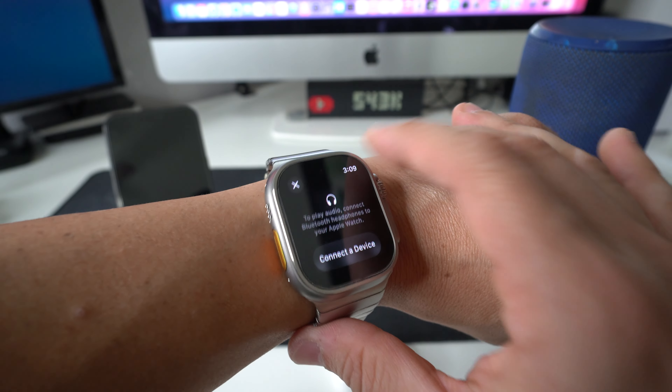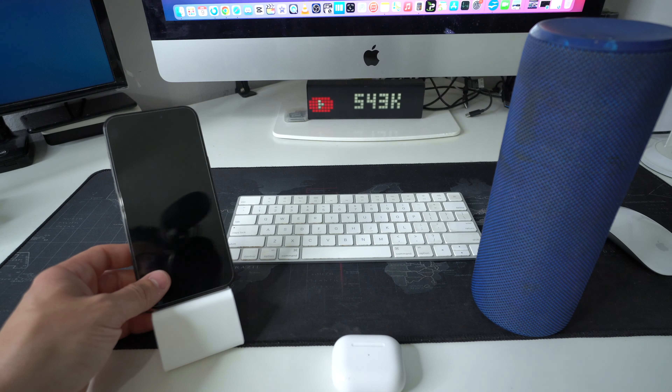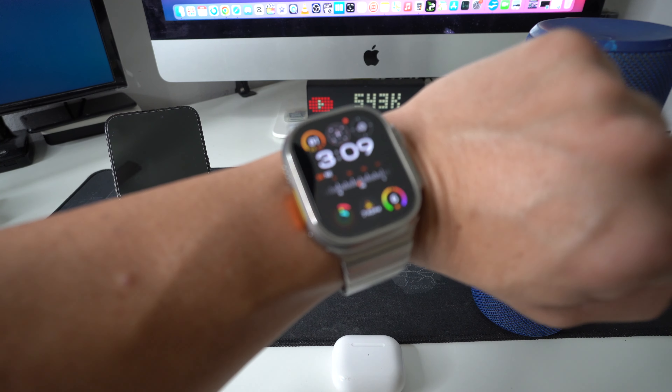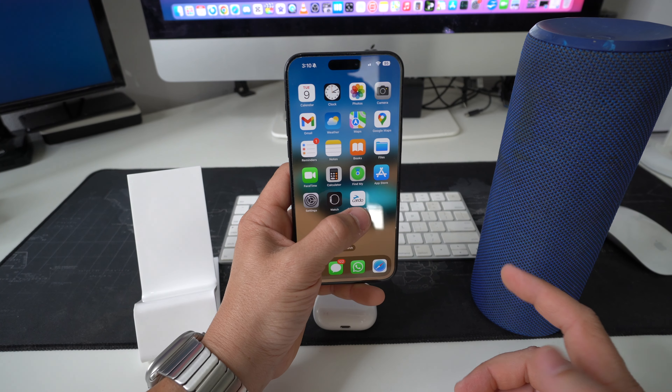You will need to connect a Bluetooth device in order to play the music, but it is super convenient if you're on the go and your iPhone has died or if you want to leave your iPhone behind and still be able to listen to music just with your Apple Watch. Let me show you how to do it.